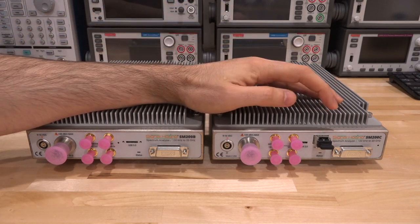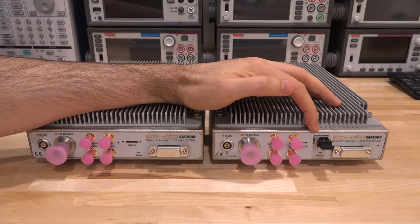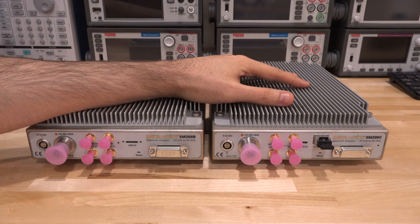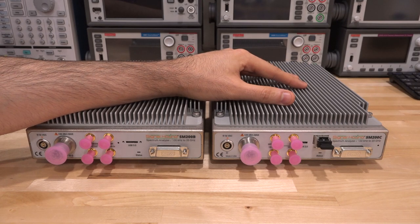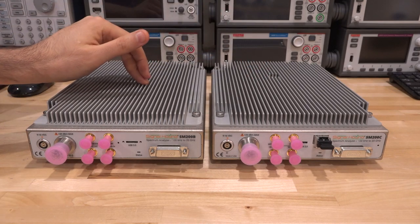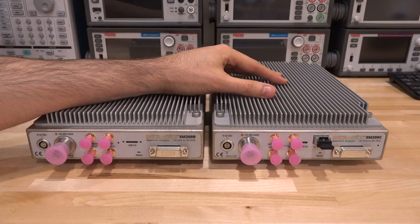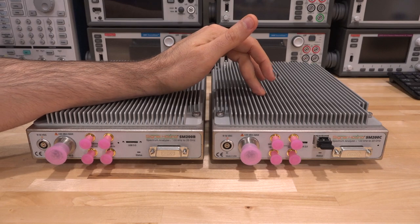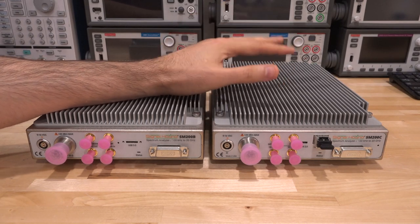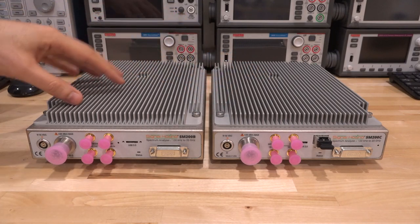On the SM200C, USB 3.0 has been replaced with SFP+ compatible 10-gigabit Ethernet, enabling full corrected IQ streaming at 160 MHz instantaneous bandwidth. This unit is a few thousand dollars more expensive, but if you need 160 MHz IQ streaming it's definitely my favorite instrument — a lot of effort has gone into enabling that.